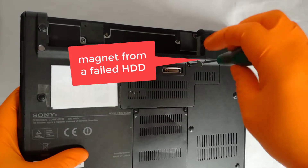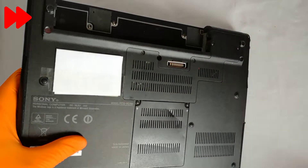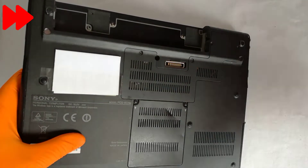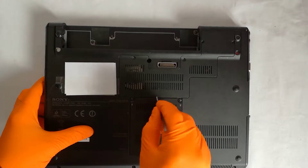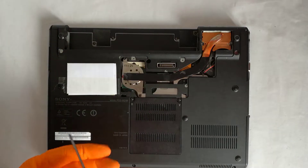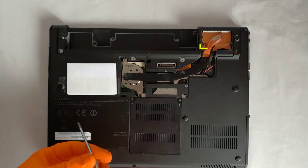I used a magnet from a failed hard disk drive. This is the heatsink, and there is the fan. Between the heatsink and the fan, dust usually compresses until it clogs the airflow away.